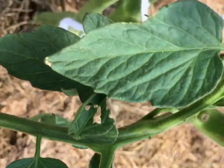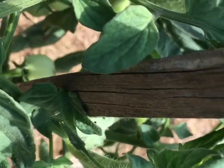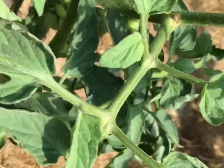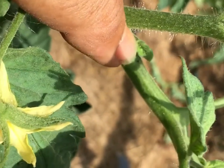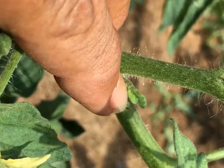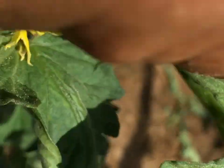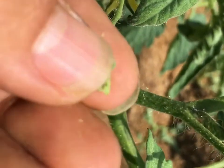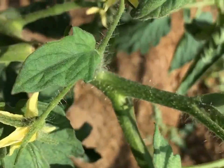I check every day. Looky here — here's one that's popped up. See it right there? That's a sucker. All it does is take nutrients. See — I just pulled it right off. Pow.